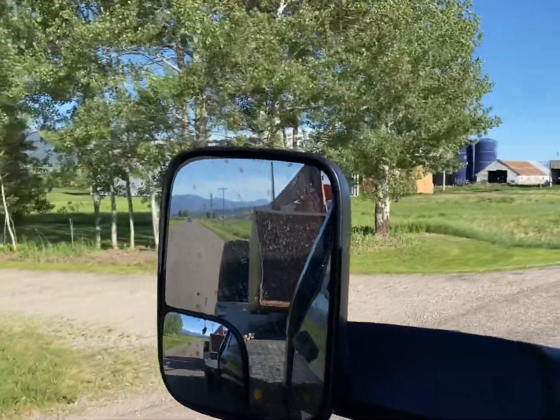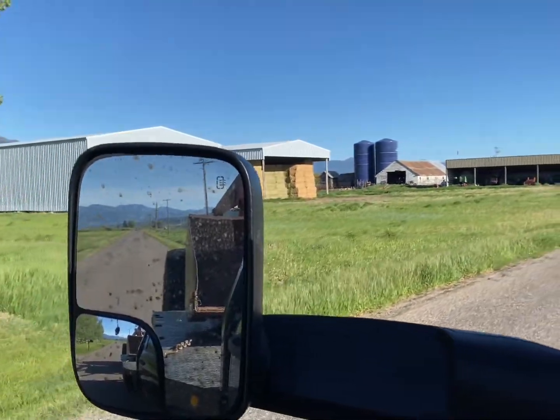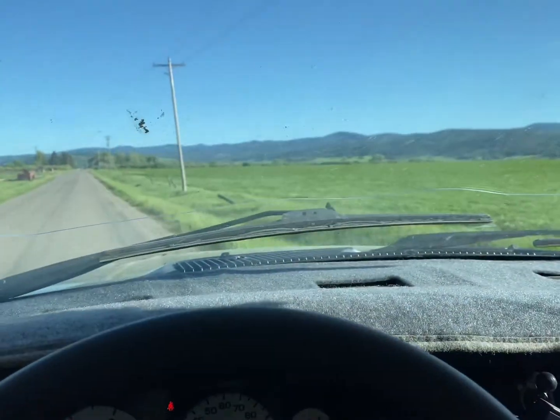We've got some redneck ingenuity going on right now. I'm towing a tractor — the front axle's broke. We've got the loader up on top of the flatbed so there's no weight on that front axle. We're just moseying our way down state line. The bucket's on the back of the flatbed; we've got enough weight off those tires that it's just the rear tires on the tractor with any weight on them.